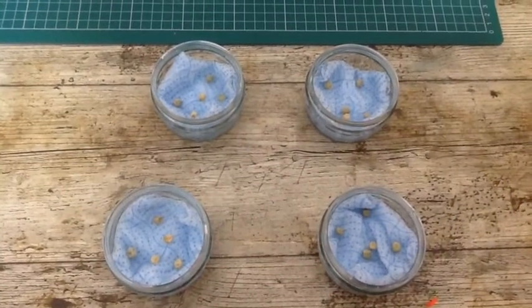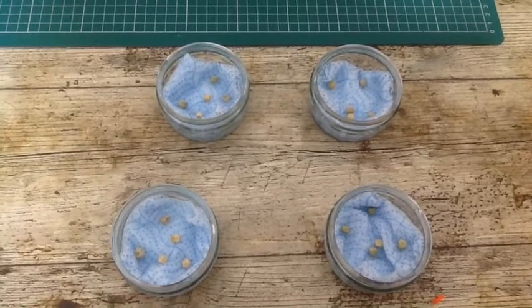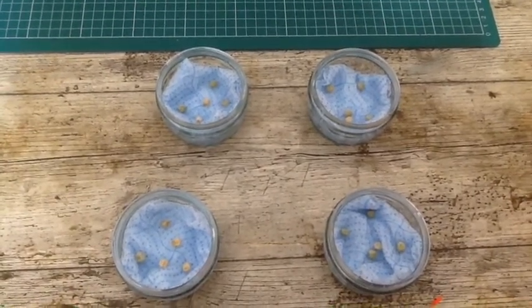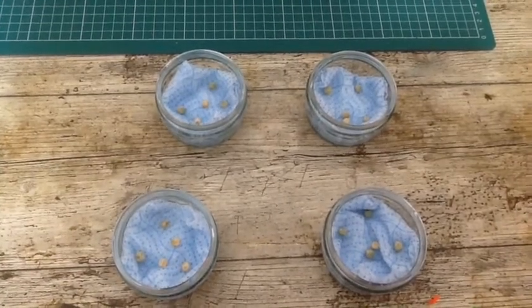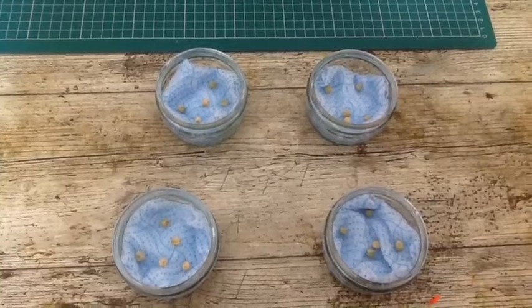Which of our seeds do you think are going to start growing first? Which ones are going to germinate fastest? Also, there's a deliberate mistake in this experiment — we've set this up in a way that isn't quite fair. Can you spot where we've gone wrong and improve it when you try your own? Good luck!